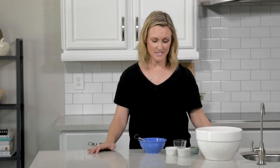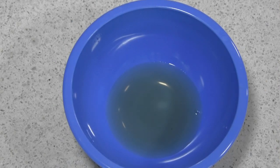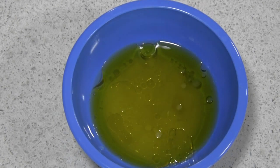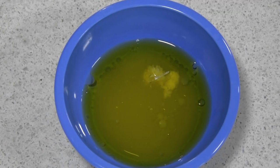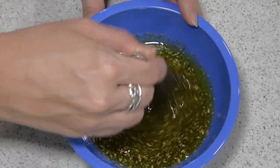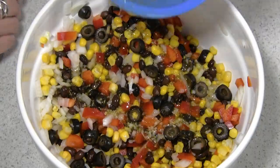In a smaller bowl, you are going to add some apple cider vinegar, some olive oil, lemon juice, a couple cloves of garlic that are minced, and then season it with salt, pepper, and some oregano. Now you have your delicious dressing. Pour it over the top of your corn, olive, bean, onion, and bell pepper mixture.